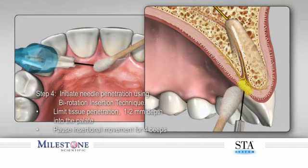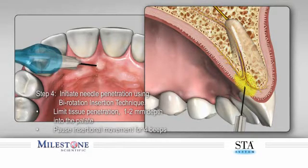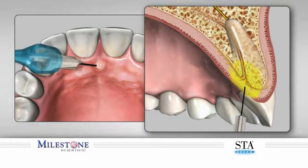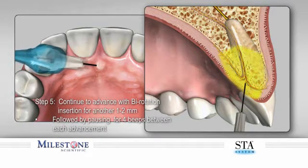Step 4: Rotate the handpiece back and forth with a slight forward movement to allow a shallow puncturing of the tissue to a depth of 1-2 mm. Then stop forward movement to allow the STA system to continue to deposit anesthetic for an additional four beeps before any further penetration of the tissue. Step 5: Continue to very slowly penetrate the palatal tissue with a gentle back and forth movement, while simultaneously advancing another 1-2 mm before pausing once again.